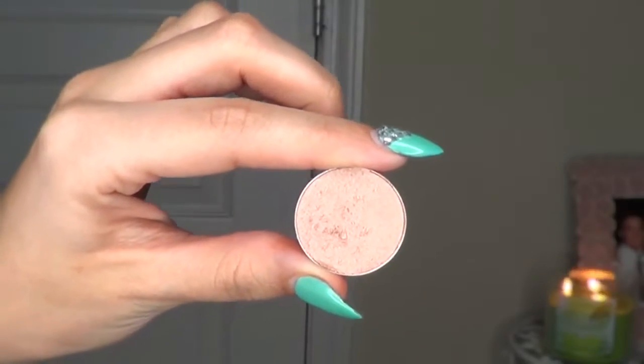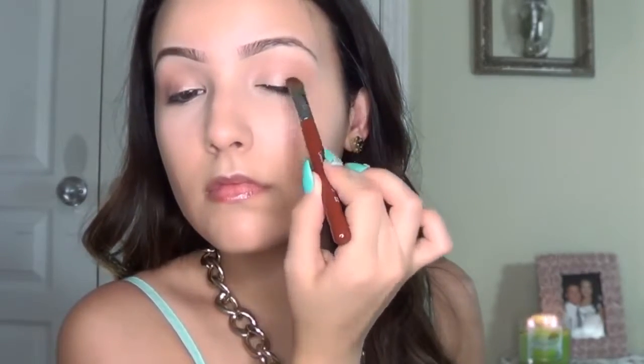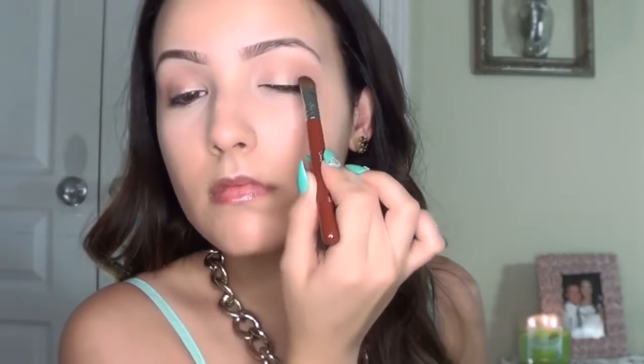Then I'm going to take MAC All That Glitters wet. I use a little bit of MAC Fix Plus and apply this heavily all over the lids because it's not glittery, it's not chunky — it's just a healthy, gorgeous, glowing sheen. I just can't quit All That Glitters from MAC. I'm also going to add it on the inner corners of my eyes for another highlight.